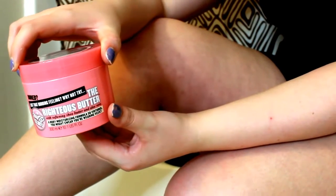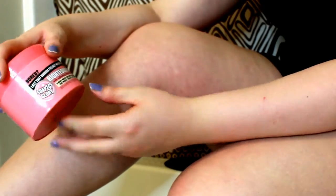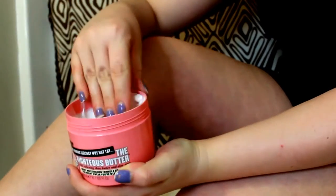First I'm going to start off applying the moisturizer. Again, this is the Soap and Glory — just their normal butter. I'm going to apply this to my ankle and my knee area. You want to apply quite a lot. I haven't noticed applying too much causing any problems — you just want to make sure your skin is very moisturized.